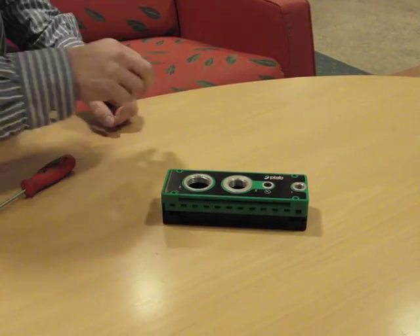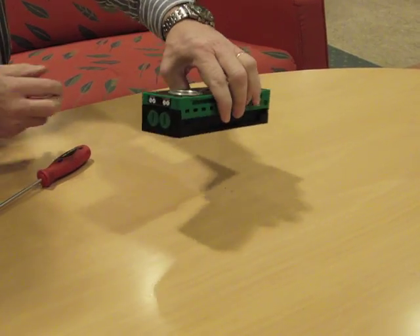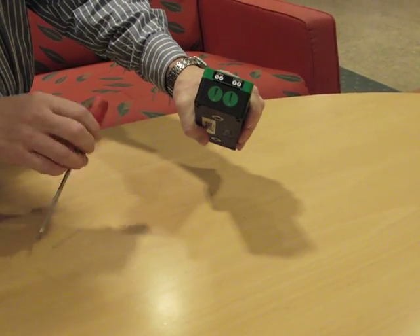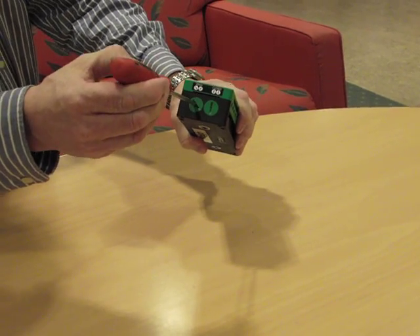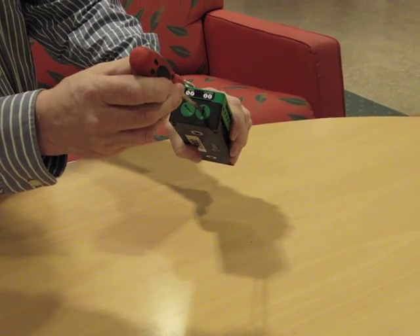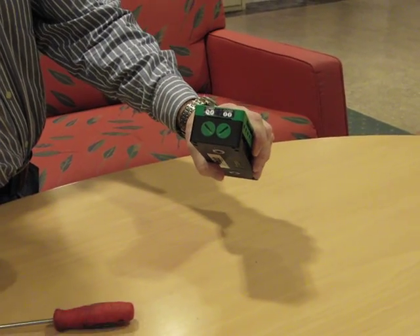Jan Shise will now show us how to open the Pi Classic pump. First, take a screwdriver and turn the green plugs into open position. There is a label showing open and closed position.